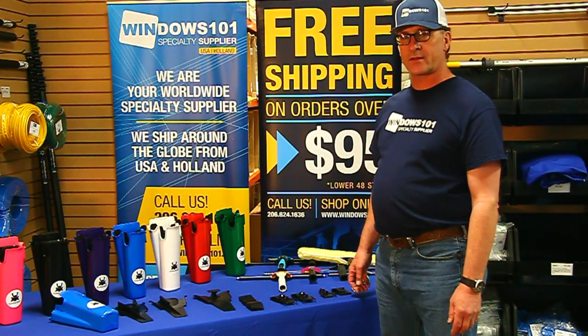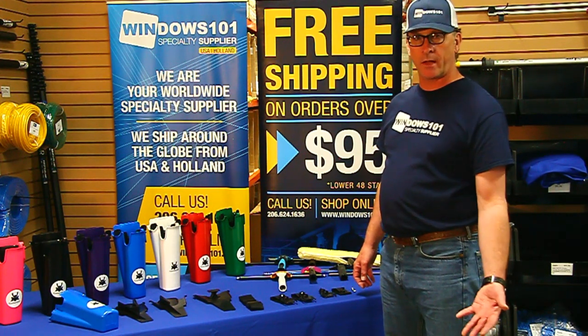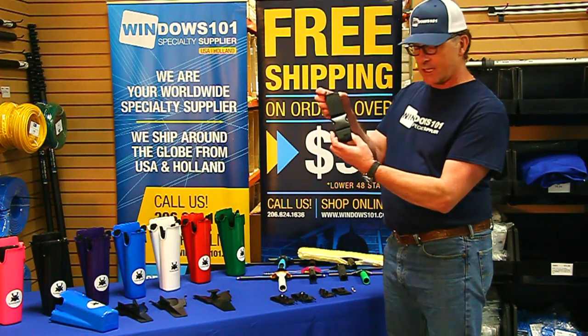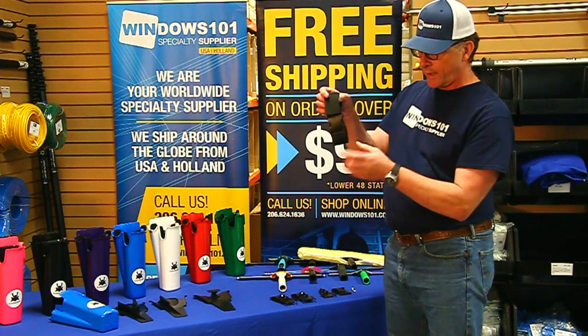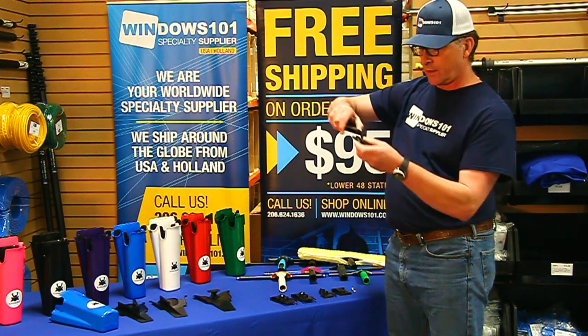Another really cool thing about the Samurai Bucket on a Belt is that you're going to have multiple options of how you attach it to your belt or work belt. The first option is just a nylon attachment. This is going to fit through your belt or work belt and attach to the bucket on a belt. It's got a quick release so you can drop it real easily.